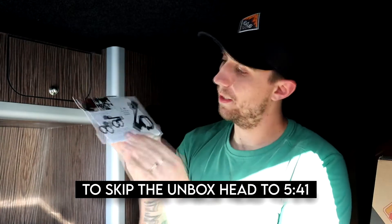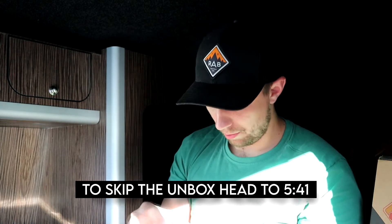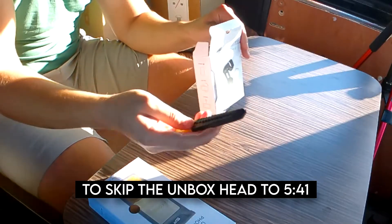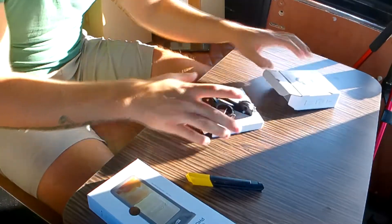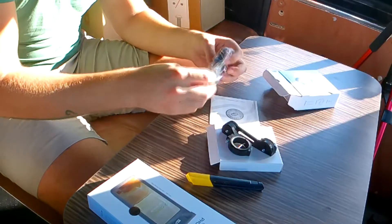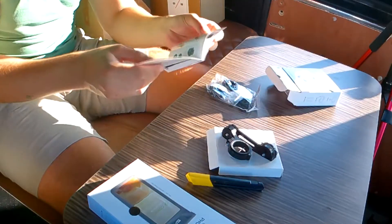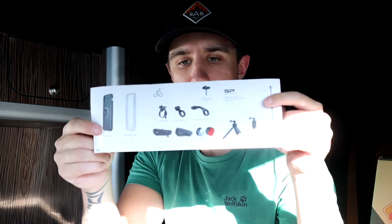Let's delve into this little monster. Nice package, looks well made. Put that away before we lose a finger. You get a cheeky little manual with it that tells you how to install it. You can get loads of different accessories for this - I'd just go and have a look at the website if you're interested.